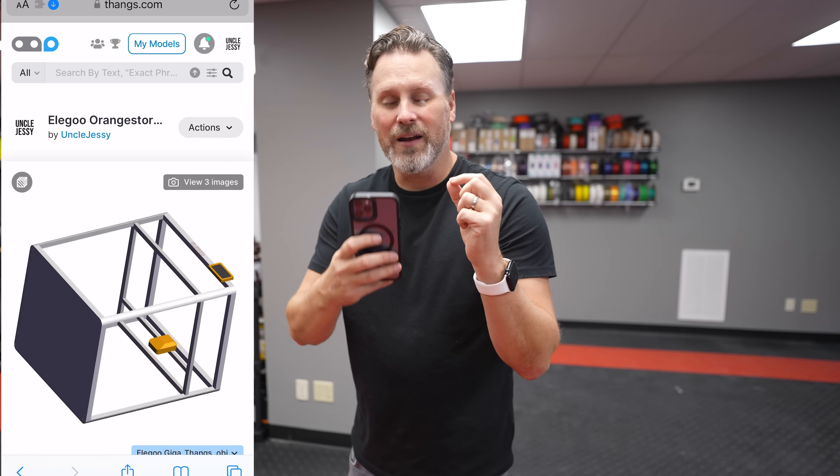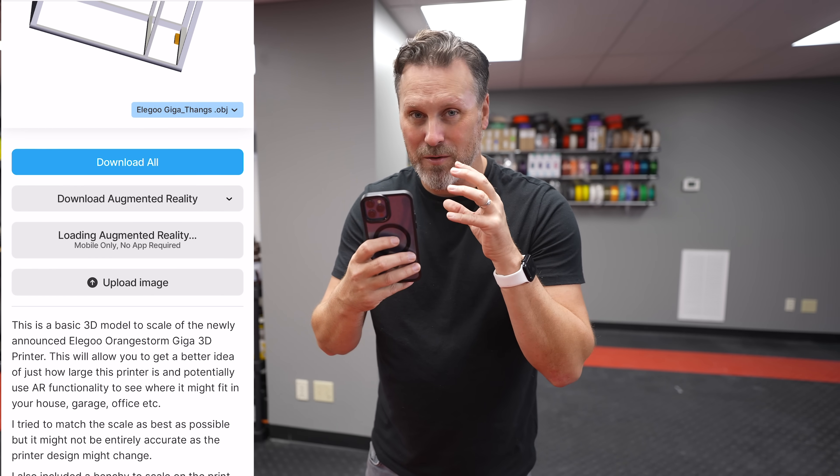Maybe you don't have Shapr3D and don't want to bother downloading it, or you don't have an iPad. But you probably have an Android phone or an iPhone, and this next method is going to allow you to very easily do this without installing anything. It's by going directly to Thangs.com where I've uploaded these files. You can download those directly to your computer, or from the browser they have an option to launch directly into augmented reality from your phone, allowing you to see and position this around your space at scale.